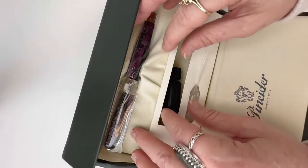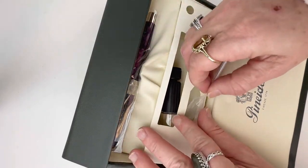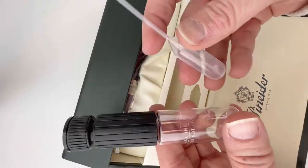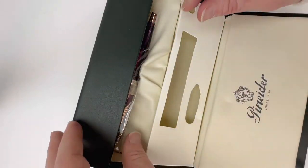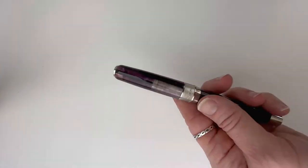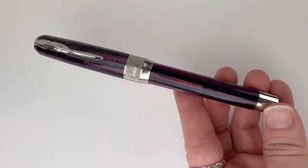Today we have a Pinnider unboxing for you, and this is an Arco Stylo fountain pen. This is a limited edition — it's numbered, and it is in this beautiful violet. When you get your fountain pen, it's going to come with your tools, your pipette, and your ink filler, and it does come with the classic and classy Pinnider writing desk box.